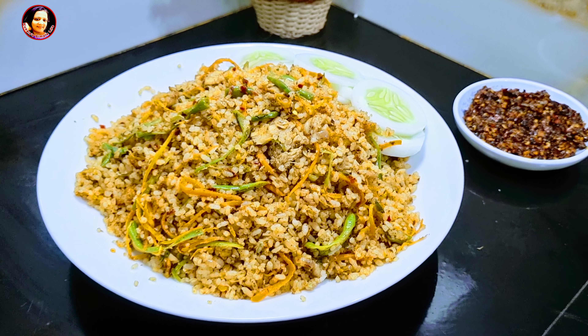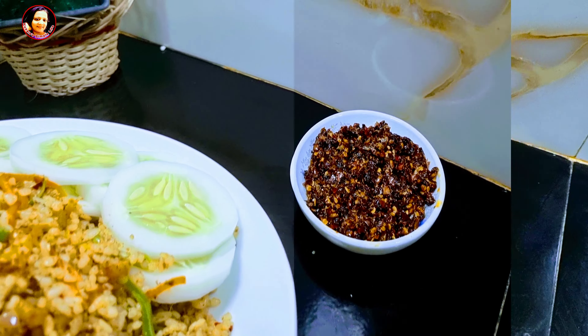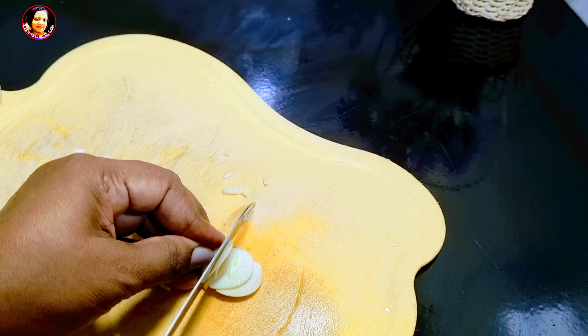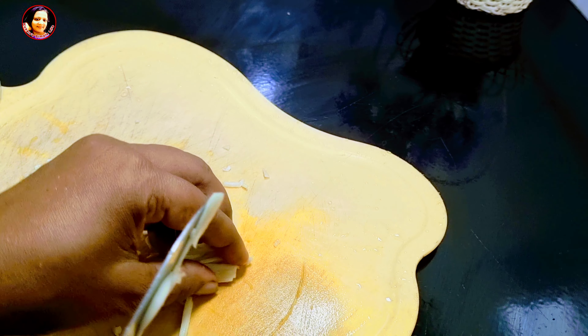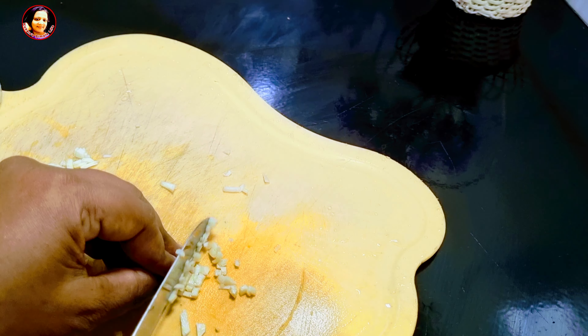This is the first time I am going to eat a fried dish. I am going to eat chili paste.